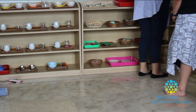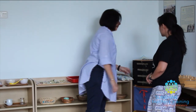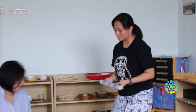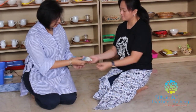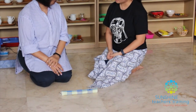Today I'm going to teach you how to unroll and roll a mat. This is the material, this is how we carry it. Can you bring it to the table? Watch me, then I'll give you a turn to try.